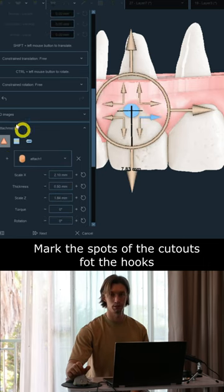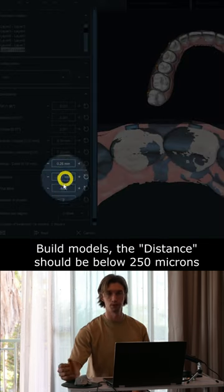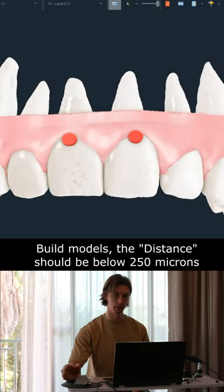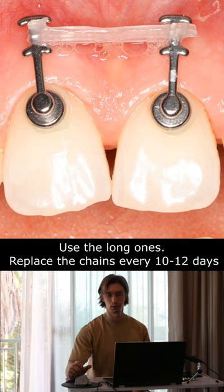Then mark the places where we're going to bond the hooks, build the models keeping the distance below 250 microns, and bond the long hooks as shown in the picture.